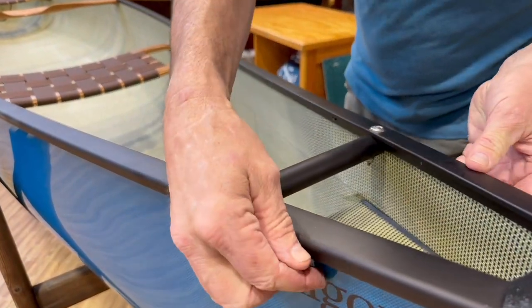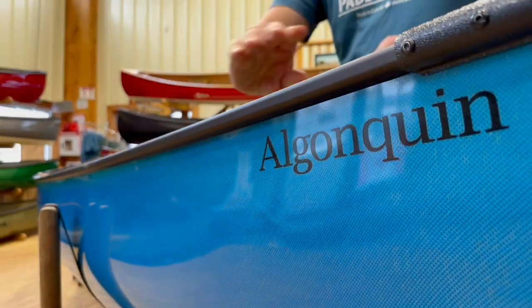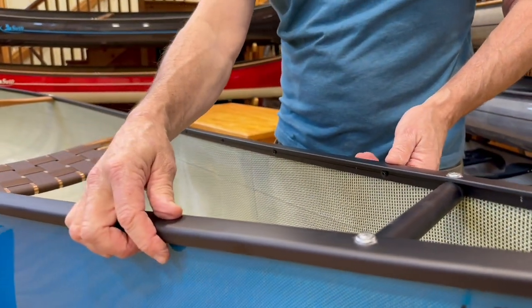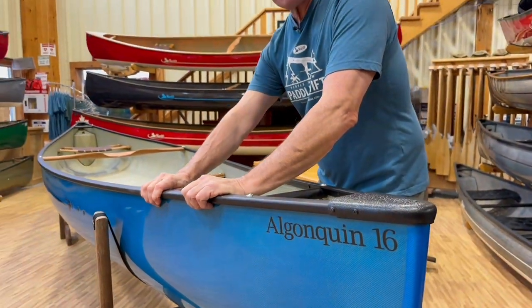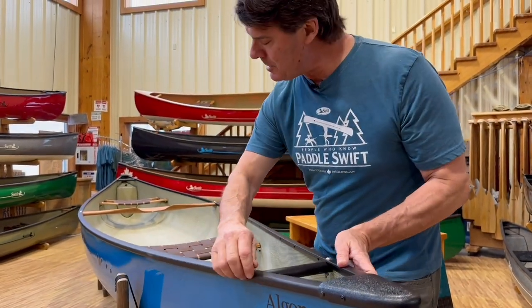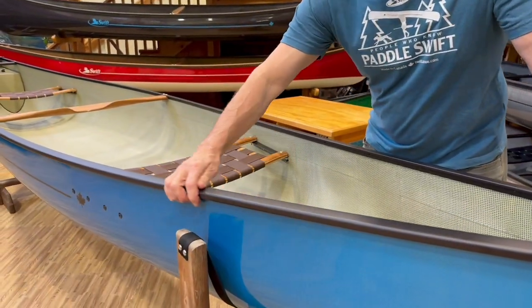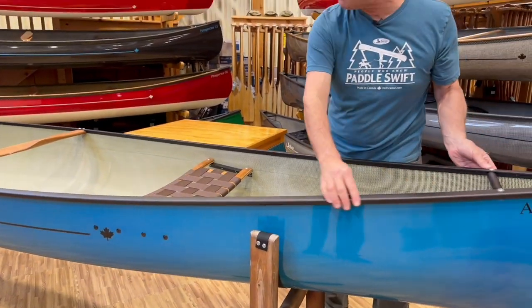There's a nice outer lip on it, much like a wood trim canoe has, which really pushes the waves out to the side if there's a little bit of splash and spray. Because the rivets are put on the inside and it's two-piece, there's nothing to rub your hands along — it's nice and smooth all the way down.